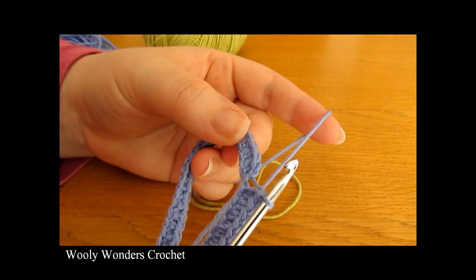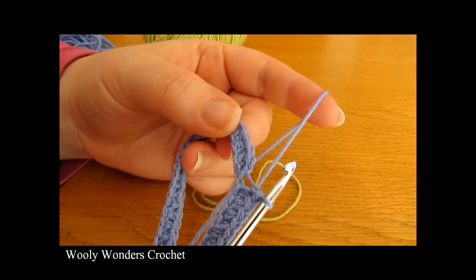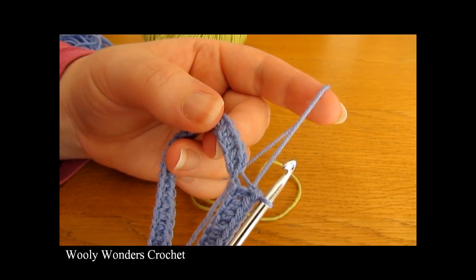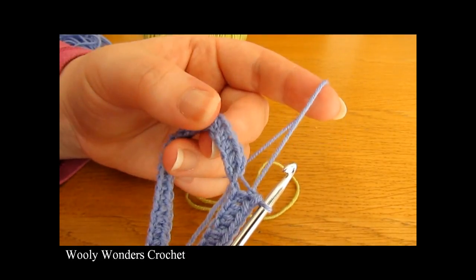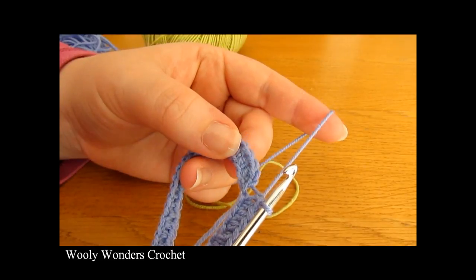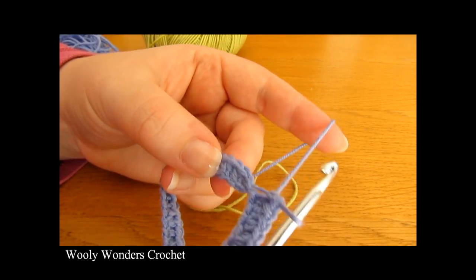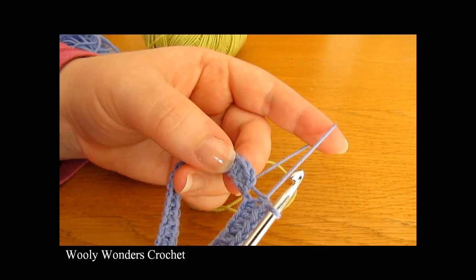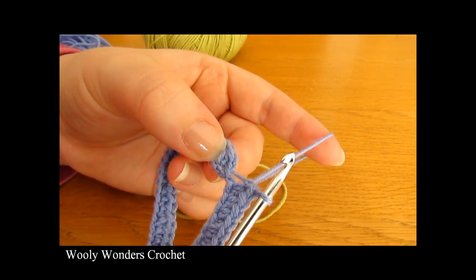I've just finished working all the way around for round one. At the end of this round you should have 54 half double crochets — I'd recommend you go back and double check that you do have 54. Now to finish off this round we're going to do a slip stitch into the first half double crochet that we worked.